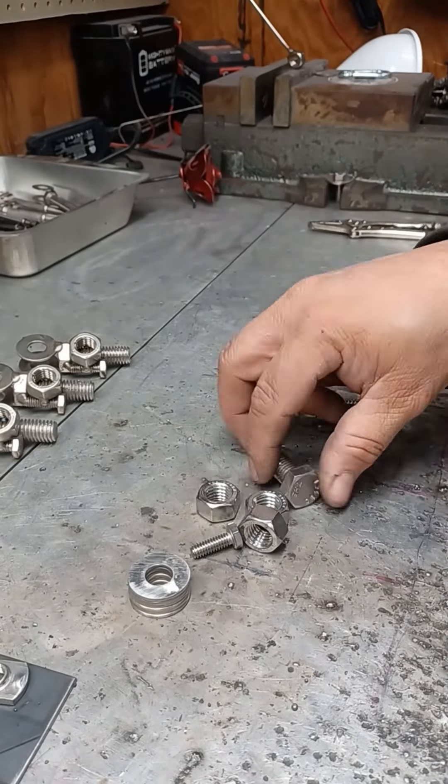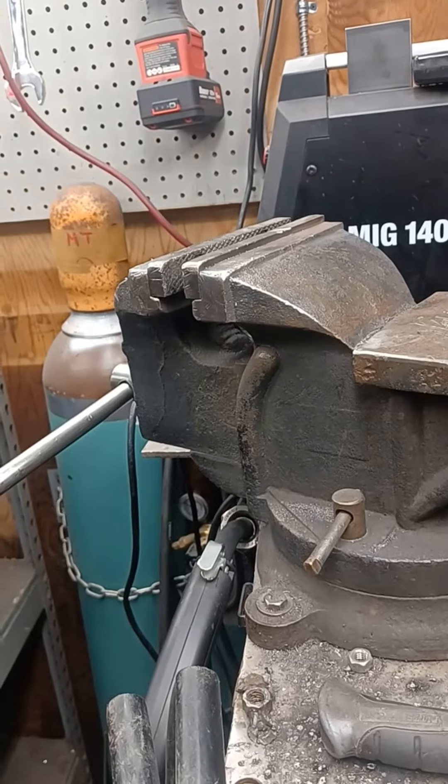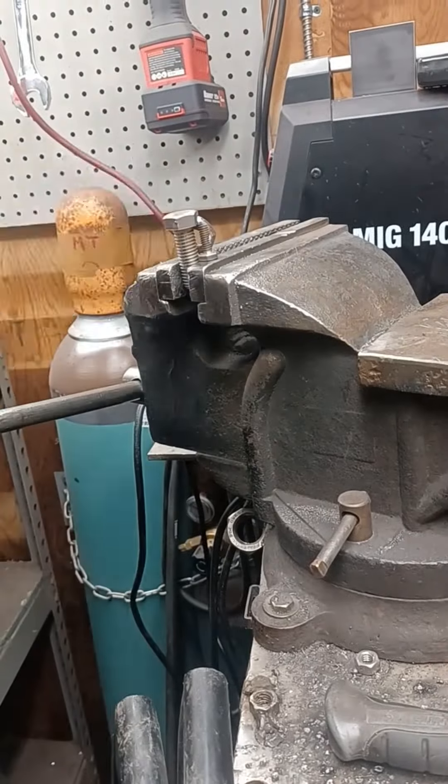The part I'm working on here is the bottom of the boom that screws into the platform. I use the vise to hold it while I tack the washers on it. Next up is the mount for the boom that gets welded to the actual platform.